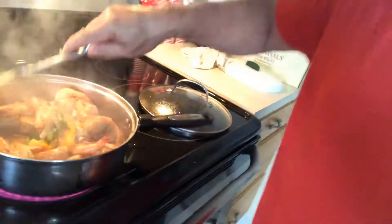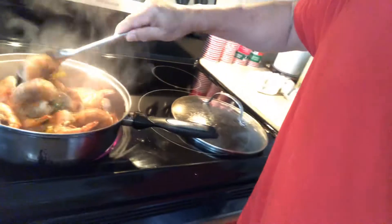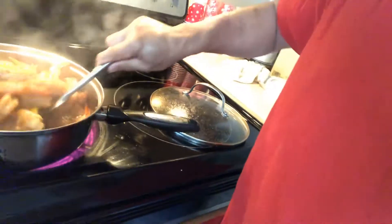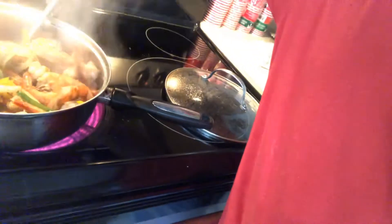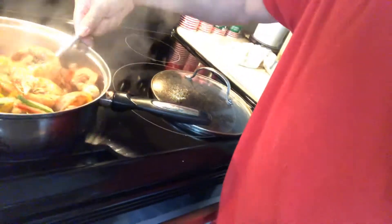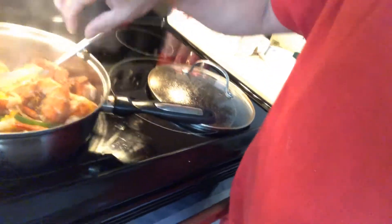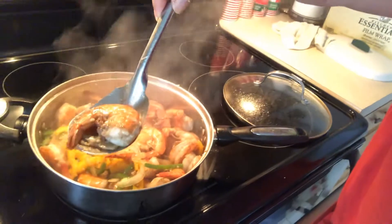And now this is the finished product of buttered garlic — garlic butter shrimp, tiger shrimp. See, see this, it's a big one, big shrimp, jumbo!